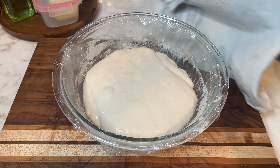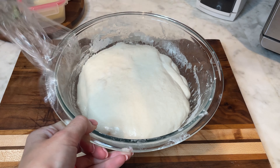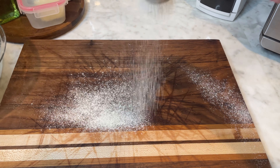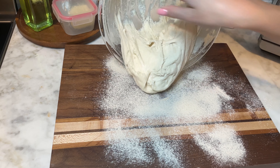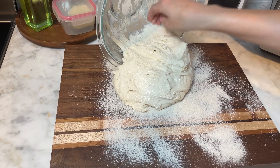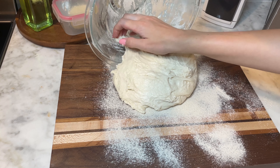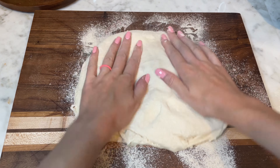When your dough is ready, sprinkle it with rice flour or whole wheat flour — I'm using whole wheat flour. Also sprinkle a working surface and gently remove the dough from the bowl. Shape the dough into a loaf as shown in the video without deflating it too much. Our goal is to tighten it to let it perfectly grow during baking.